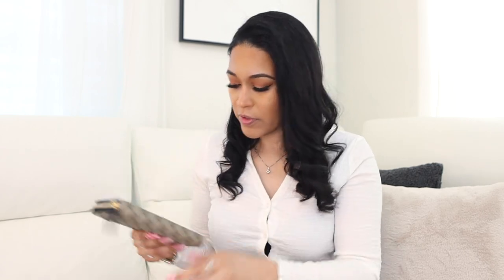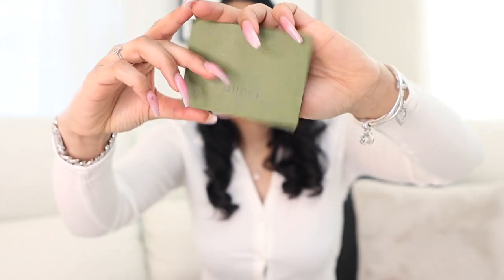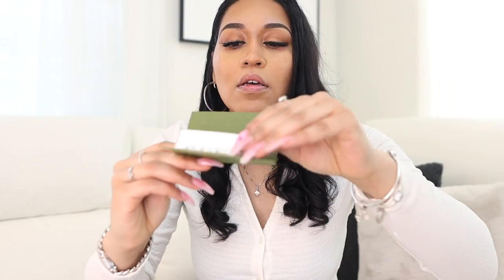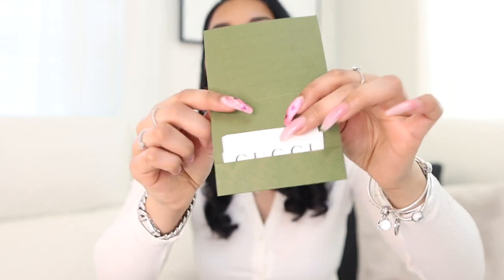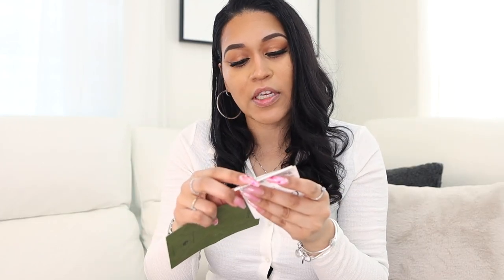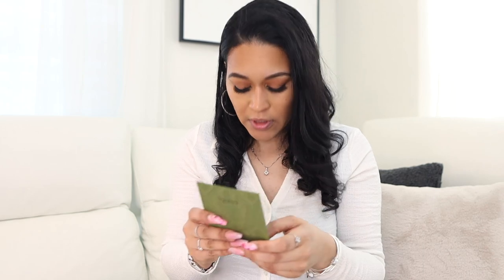Inside the dust bag there's also a little Gucci pamphlet — maybe care instructions — and a little card with the Gucci logo. I love that color green; I'm a big green fan. And then that's just the receipt. I spent a total of $647 on this wallet — that's how much I spent after tax and everything.